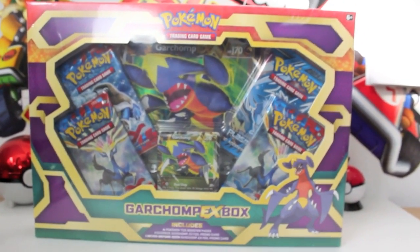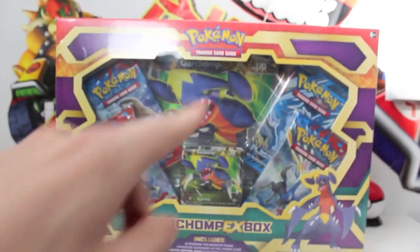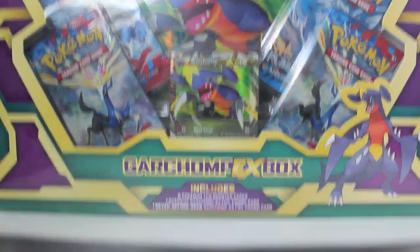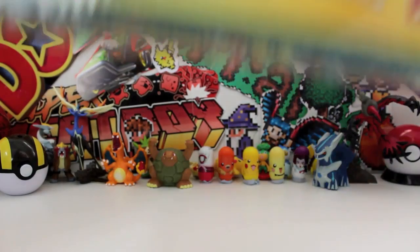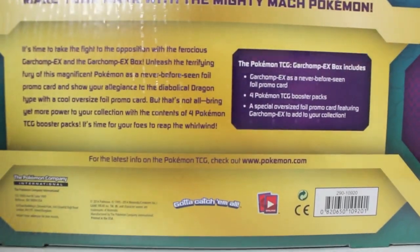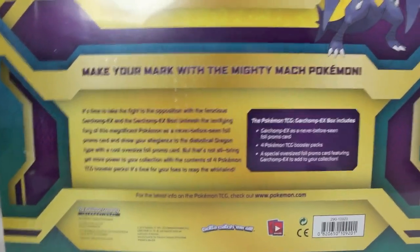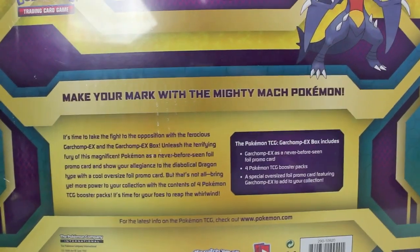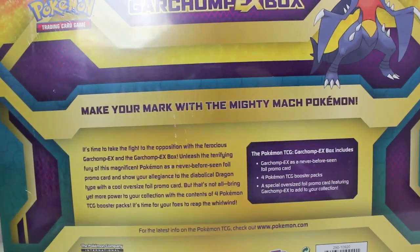Look at that bad boy itself — we've got Garchomp looking like a baller. We got the title Garchomp EX box, Pokemon itself up there. You have to be 6+, otherwise you're probably going to die opening it. Let's flip him around and see what's on the back. We got Garchomp EX box on the side, Garchomp himself. The amount of times we say Garchomp is ridiculous. It says make your match with the Mighty Match Pokemon — pretty sweet.